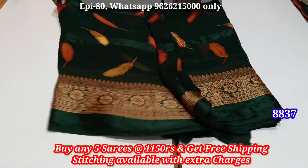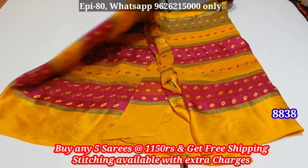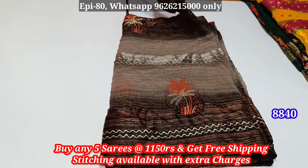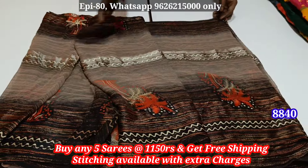If you support the channel, subscribe. If you join the WhatsApp group, you can also check out the 4 collections.